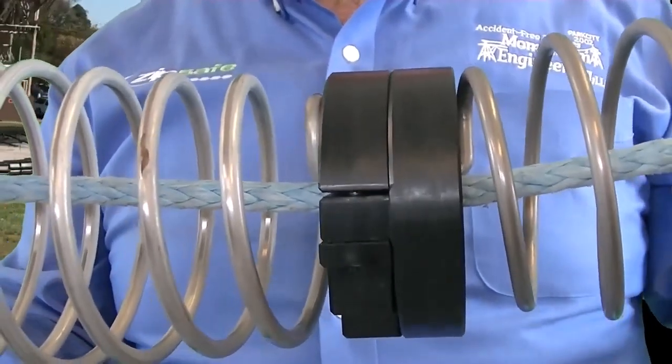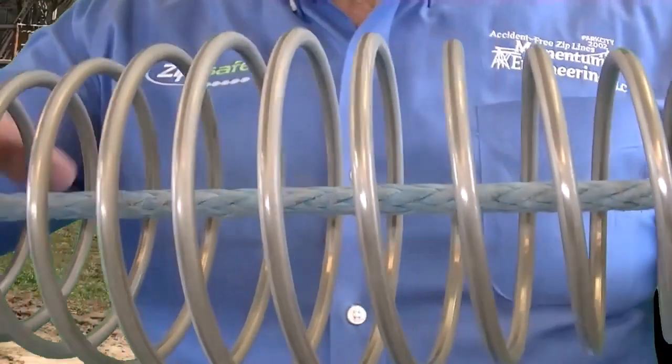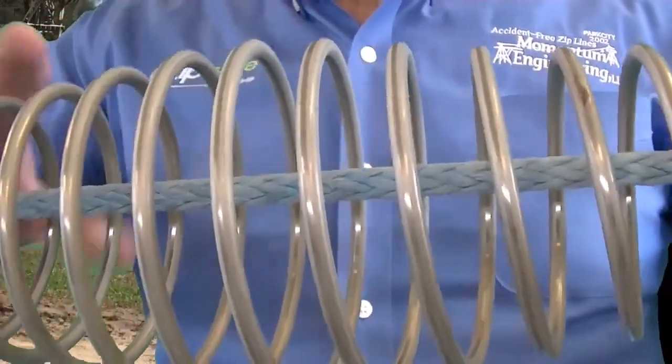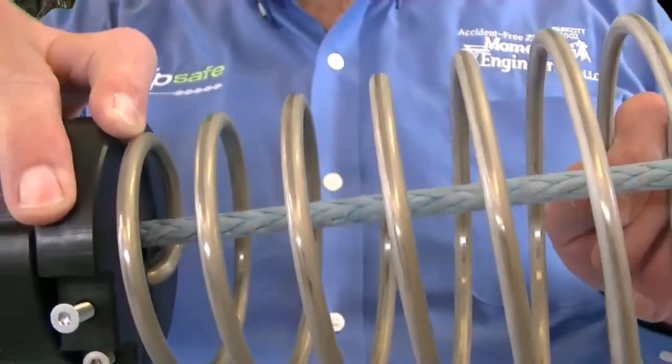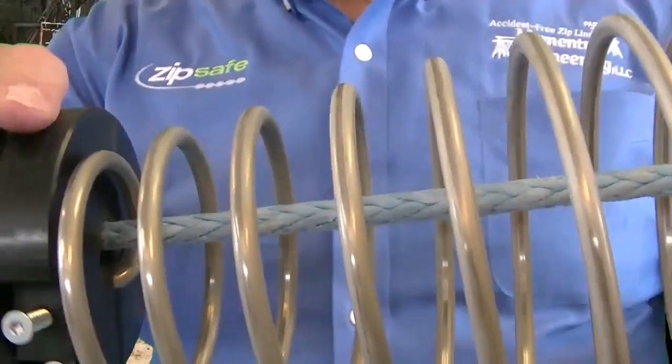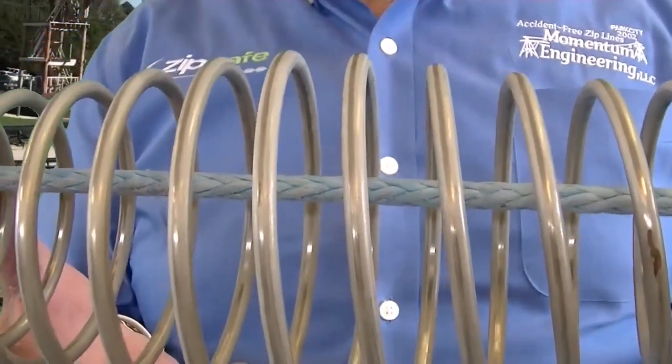Park City Mountain Resorts is where we put springs on there, but they're easy to maintain, easy to inspect. You just rotate them around and look for deformities. Once a year, do a dye penetrant test, and I'll do a display on that in the future. Simple, easy zipline braking solutions.